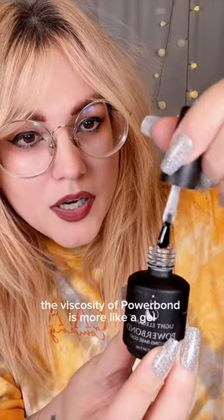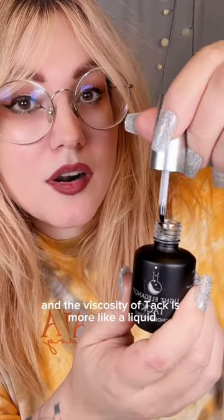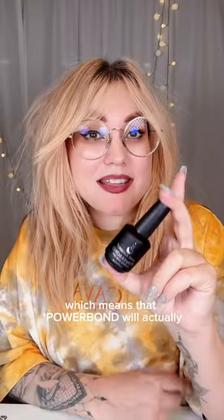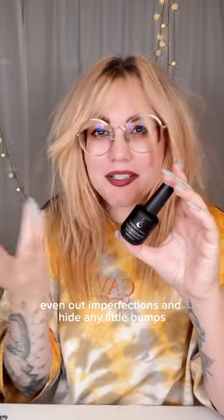The viscosity of Powerbond is more like a gel and the viscosity of Tack is more like a liquid, which means that Tack will actually even out imperfections and hide any little bumps.